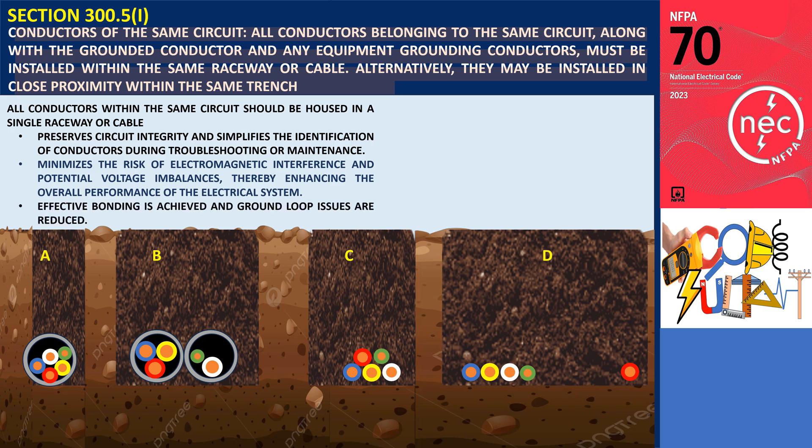This includes grounded conductors — usually neutral — and equipment grounding conductors, which provide a path for fault currents. Both must be included in the same raceway or cable. By including these conductors together, effective bonding is achieved and ground loop issues are reduced.